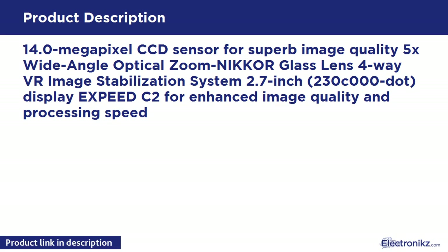14.0MP CCD Sensor for superb image quality. 5X Wide Angle Optical Zoom NIKKOR Glass Lens. 4-Way VR Image Stabilization System. 2.7-inch 230,000 dot display. XPEED C2 for enhanced image quality and processing speed.